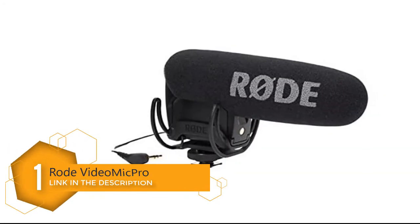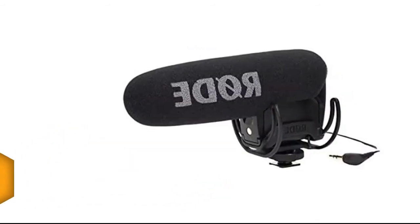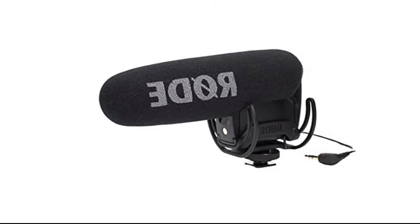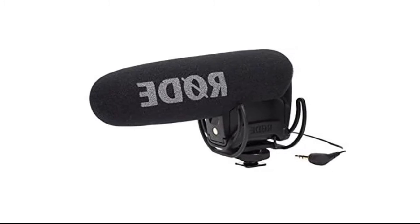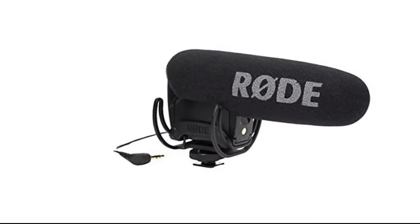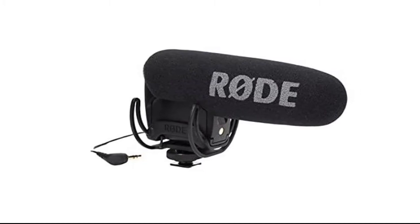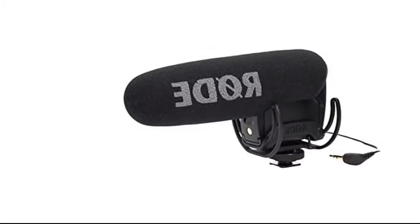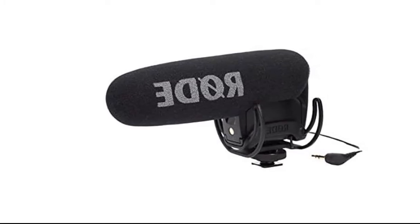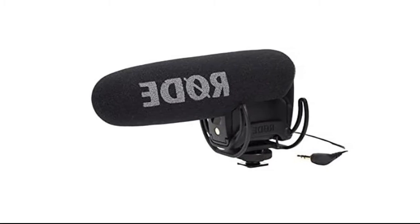Number 1: Rode VideoMic Pro Compact Directional On-Camera Microphone. The Rode VideoMic Pro is a compact directional shotgun microphone for camcorders, DSLR cameras, and portable audio recorders. It is the professional's choice for high-quality audio capture. The microphone has a half-inch condenser capsule that delivers broadcast-quality sound via a 3.5mm connector with an incredibly low self-noise of just 14 decibels.